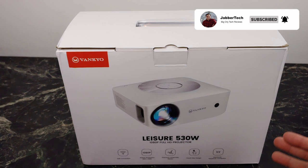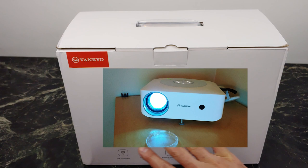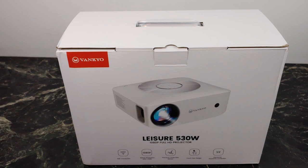The quality is just super awesome. There are some of the loudest speakers that I've heard as well. They did an awesome job not only with this super cool, modern-looking design, but they also delivered super crisp quality and really loud speakers. If you're looking for a 1080p native projector, the 530W from Vankyo is the way to go.